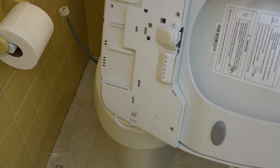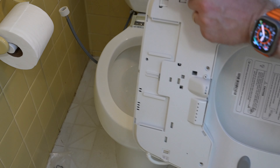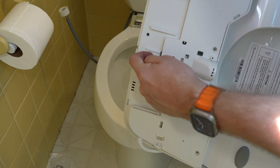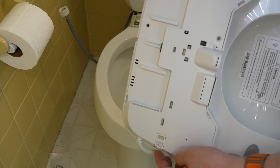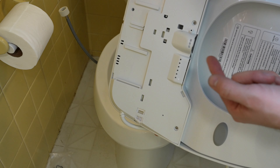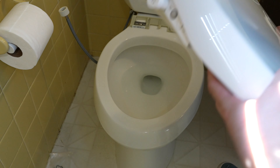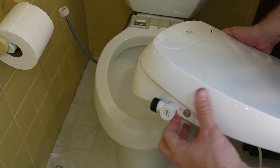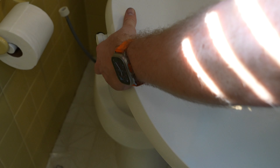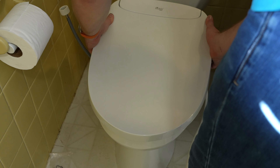I'm going to go ahead and slide this into place. You can see this is where that bracket back there actually goes into - the bracket slides into here. That little latch goes in here and then locks into place. This little button on the side is what actually releases it so you can pull it back off - just like the other one. You can see where the water line connects here on the side - you can point this down or back or whatever works. I'm going to go ahead and put the seat in and slide it into place.